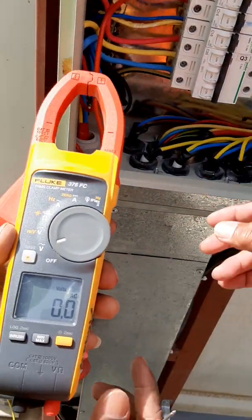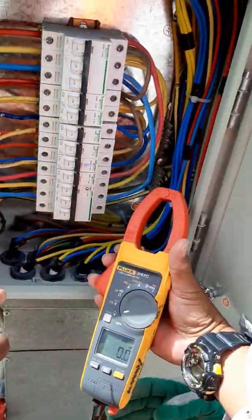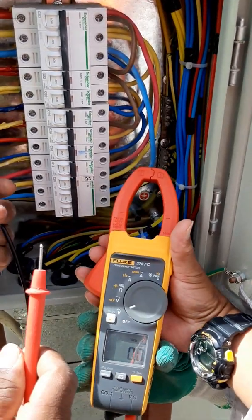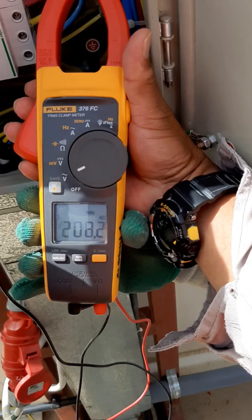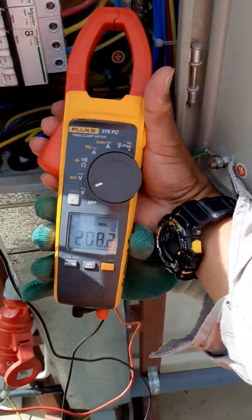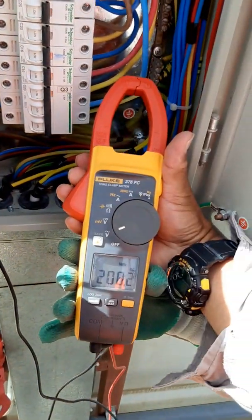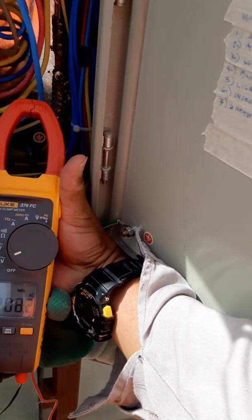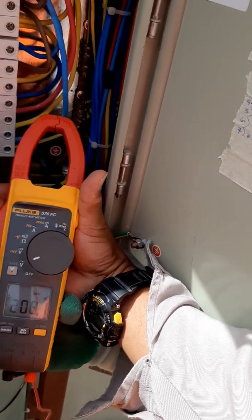Okay, we start now with voltage. We check the voltage — neutral to line one. Now we have a lower voltage reading because they are very far. We have a cable distance of almost 50 meters maximum.